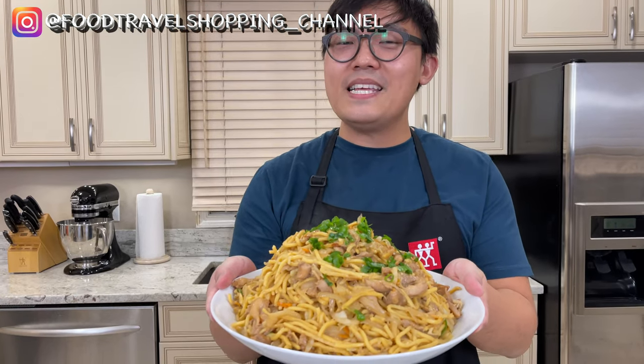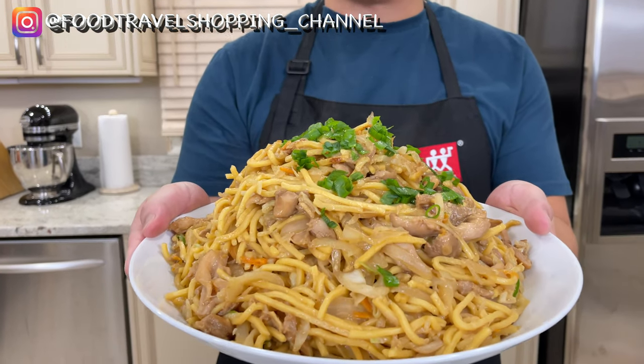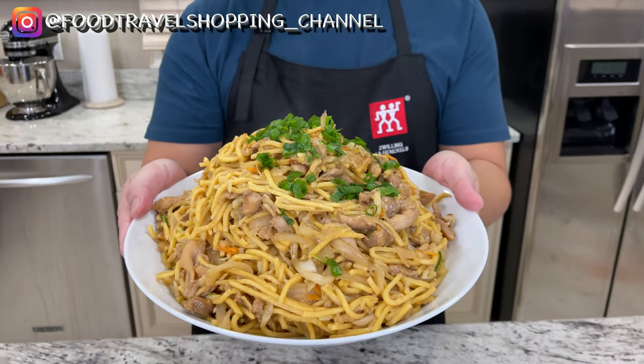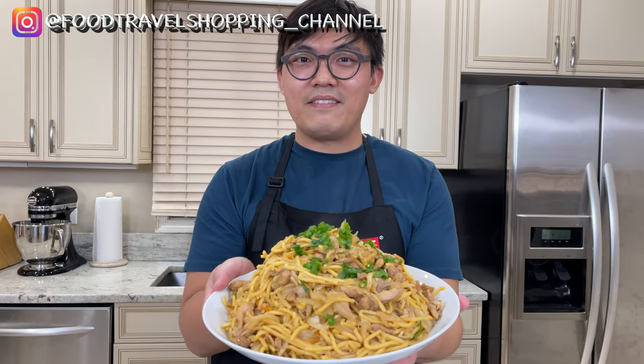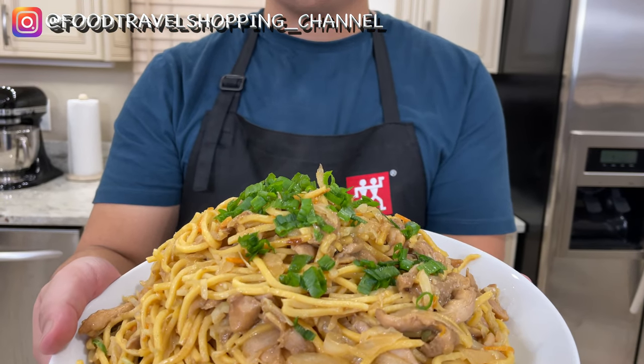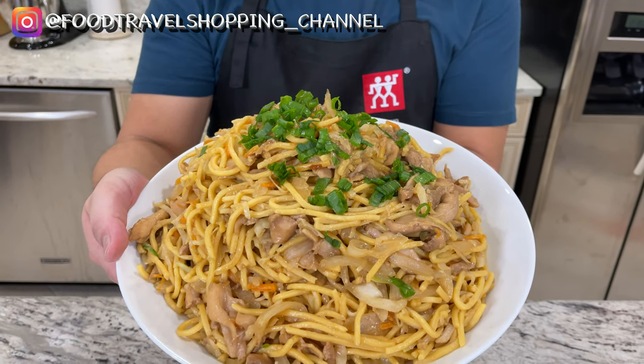Today I am going to start out with chicken lo mein. This is my family style chicken lo mein — this will serve the whole family, around four to five people. Look how nice it is; you can still see the steam coming out of it, freshly made. Let me show you how to make this chicken lo mein, a very simple recipe, and you will never visit your Chinese local mom-and-pop store ever again.